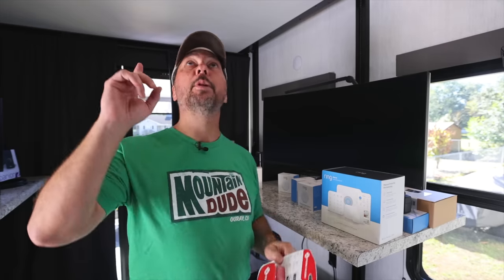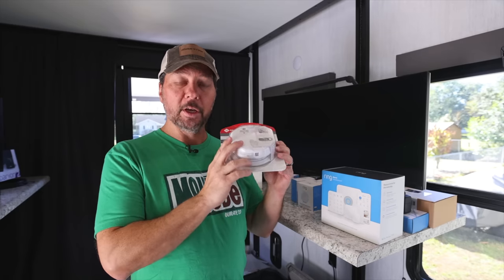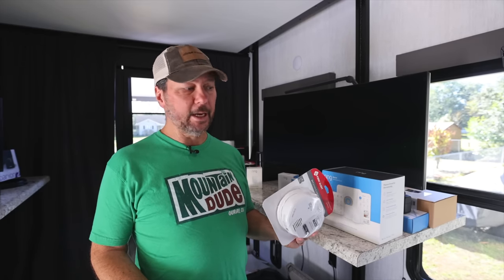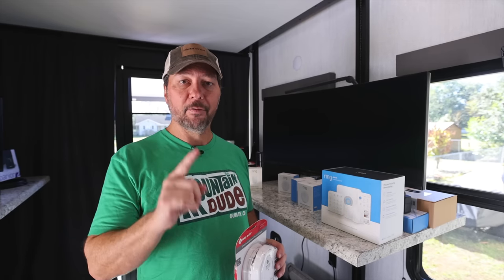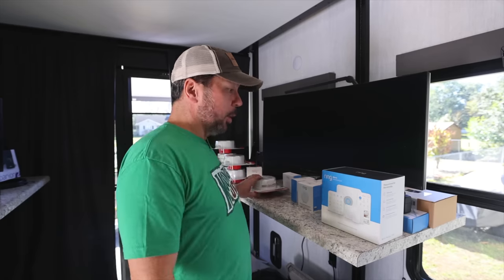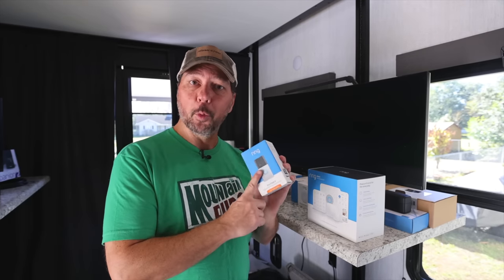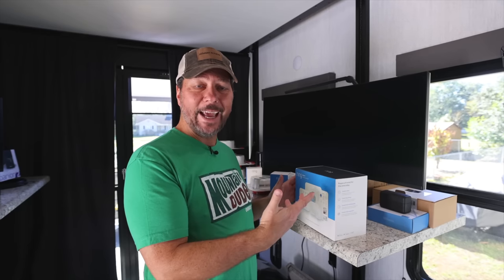The other thing we like to do is replace all of the stock smoke detectors in the RV with ones that will connect to our Ring alarm system and alert us via our apps and phones if there's ever smoke or CO detected. I've got six of these because in addition to replacing the existing ones, we're going to place some additional ones in the front bay and in the basement, because fires can be down there too and the smoke might not get inside. We also have a Ring video doorbell, which we're going to permanently mount this time to our front door.